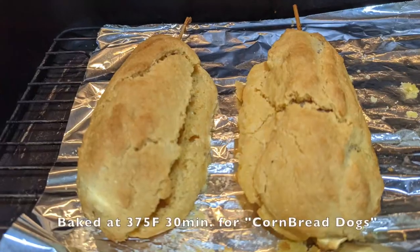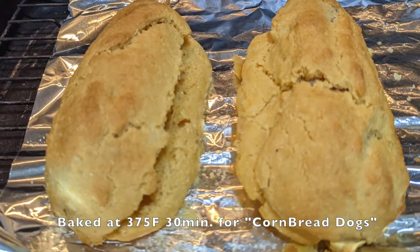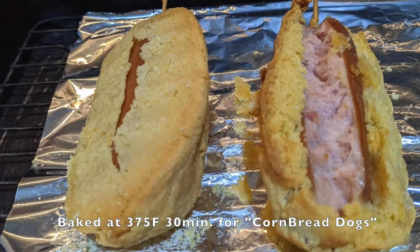To experiment, I also baked a couple in the oven, which is perfectly edible but it turned into cornbread dogs.